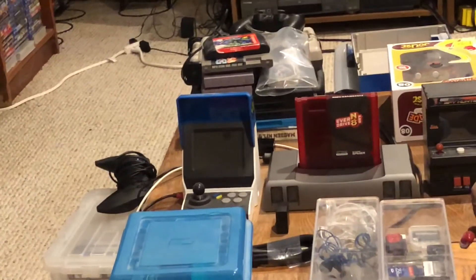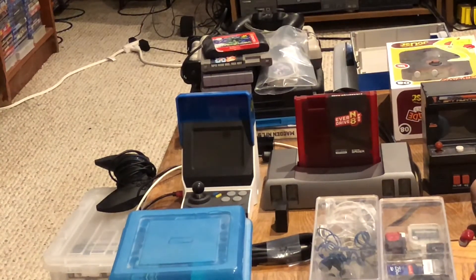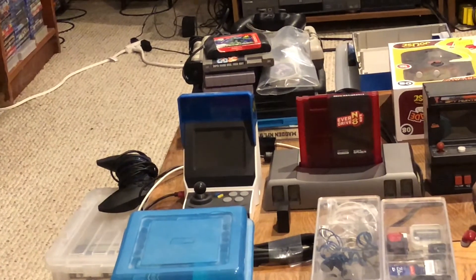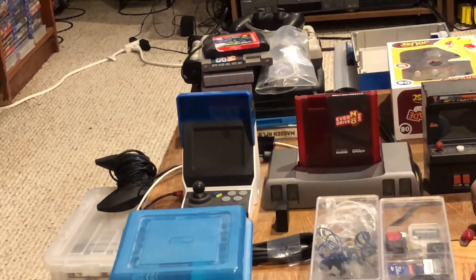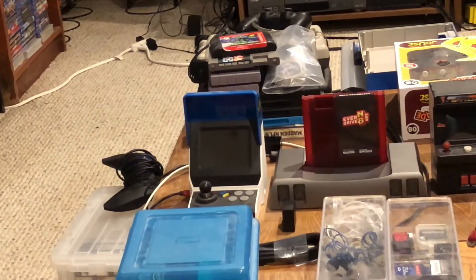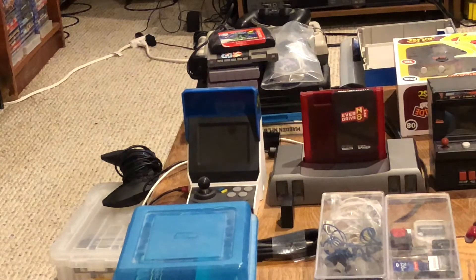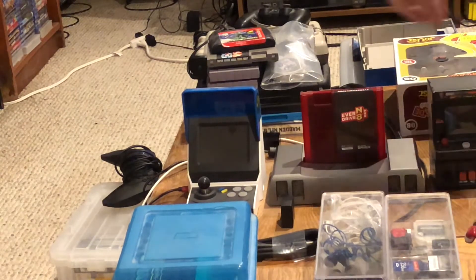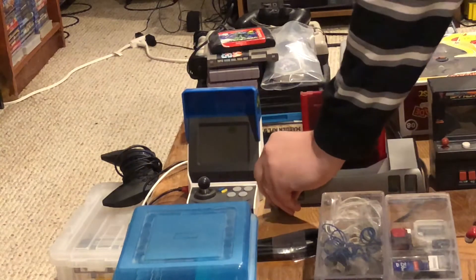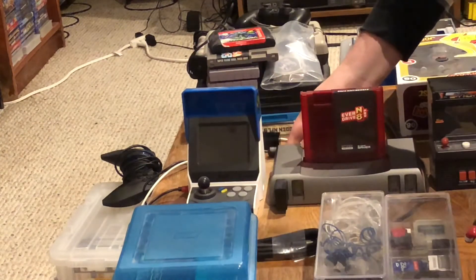Let me adjust the camera to get a proper angle here. I've already set up the NT Mini Noir on my coffee table with a long extension cord and HDMI cable. I know people say the signal degrades with too long a cable, but that wasn't my experience while testing this. As you can see, there are four standard NES controller ports on the front, so you can do four-player games without using a four-player tap.